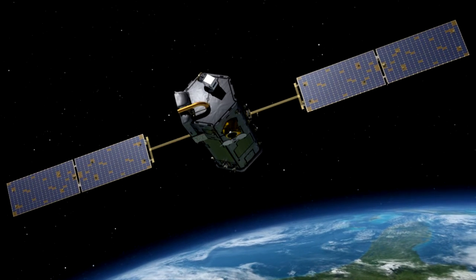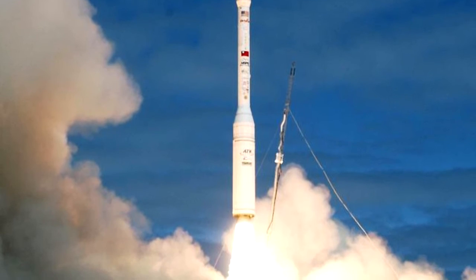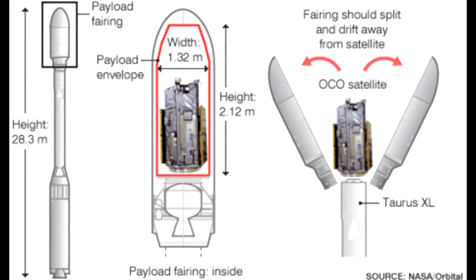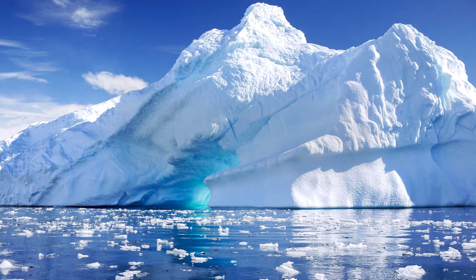In 2009, NASA's Orbiting Carbon Observatory was launched on the Taurus XL by Orbital Sciences. The fairing failed to separate, causing the spacecraft to retain too much mass and fail orbital insertion, crashing in the ocean near Antarctica.